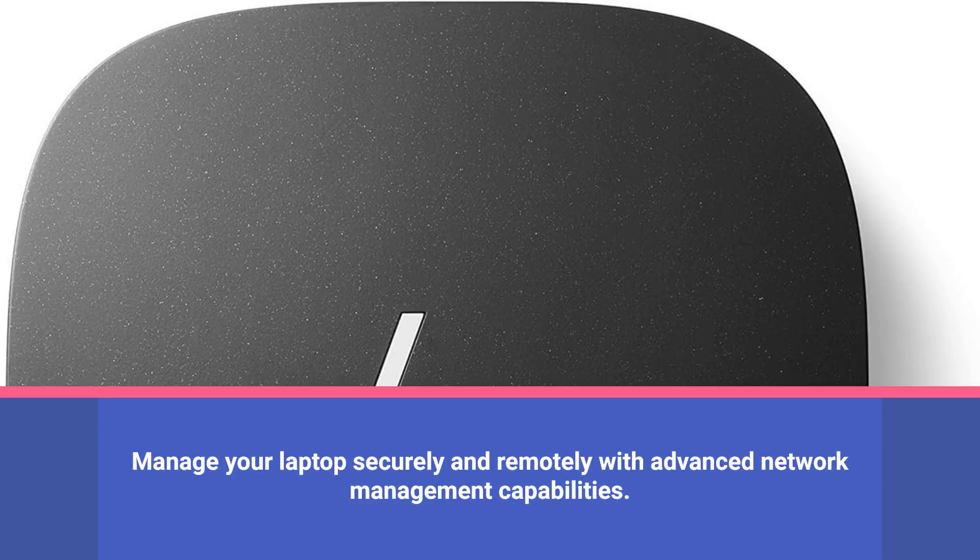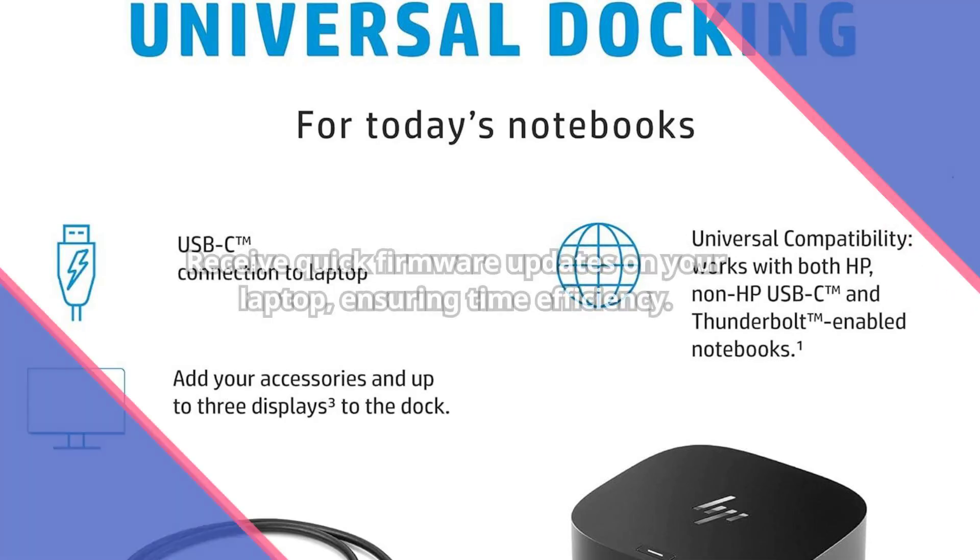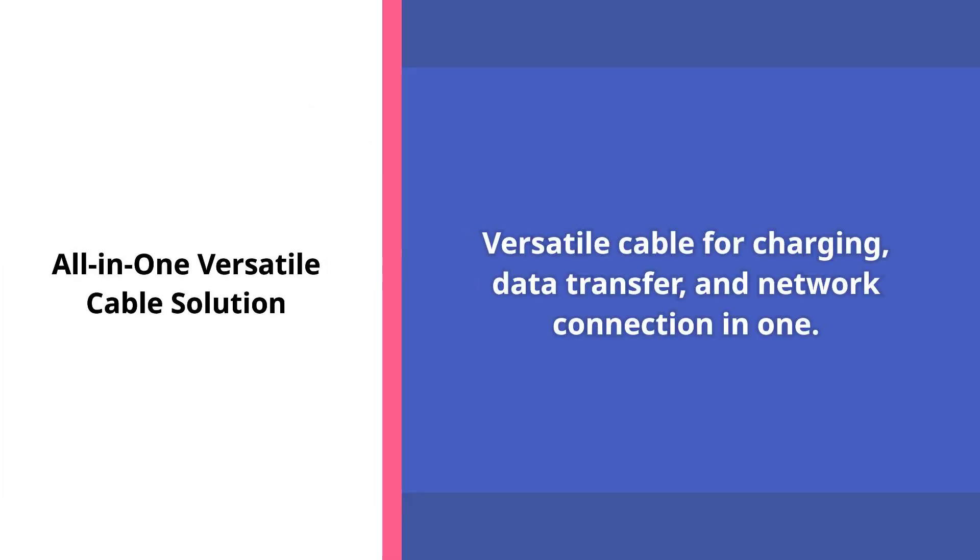Secure and remotely manage your laptop with advanced network manageability features. Experience efficient firmware updates directly pushed to your laptop, saving you valuable time. Charge your laptop, transfer data, and connect to a network all through one versatile cable.